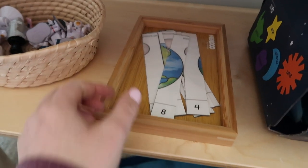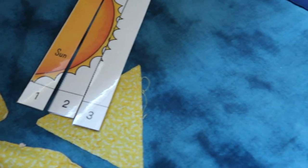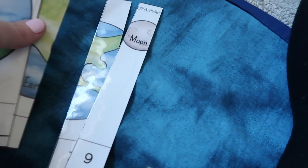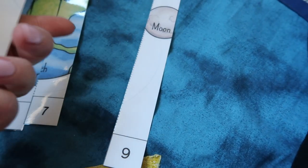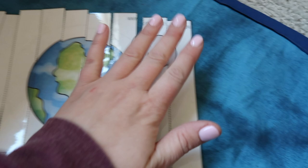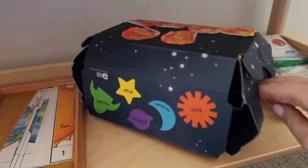The next activity is a puzzle activity. You line up the numbers — I think one through ten — and it creates a little picture of the sun, the earth, and the moon. This type of activity is great for number recognition, sequencing, and even early counting. This one is for my four-year-old to do.